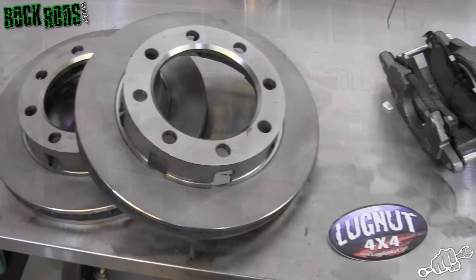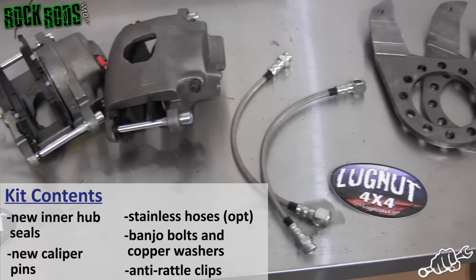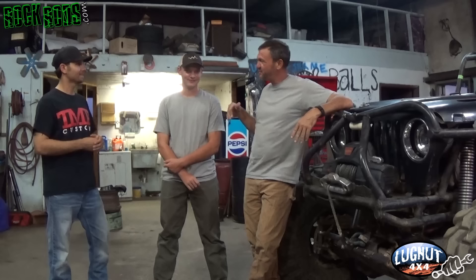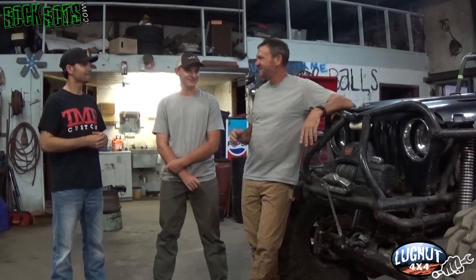I just got to Russell's shop. I want to introduce you to these guys — congratulations on winning. You put your Jeep in the picture and we were able to find you. Lug Nut 4x4 hooked us up and we can't be happier to be here, bringing this vehicle over to our shop to install it. So tell us a little about yourself, Russell.